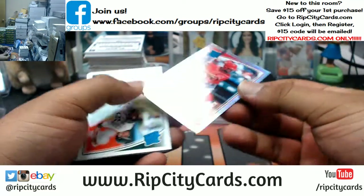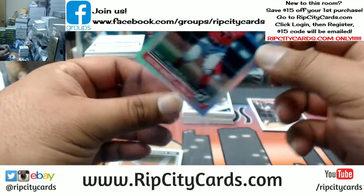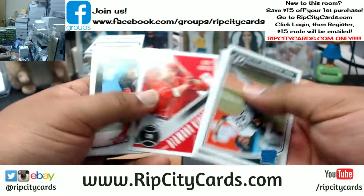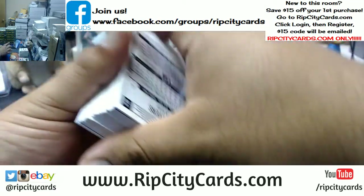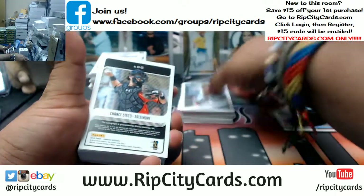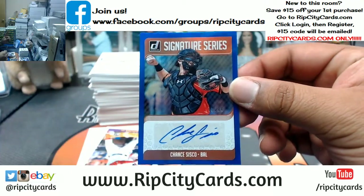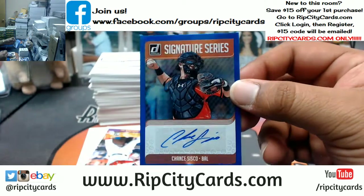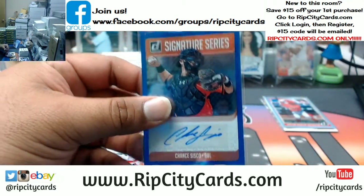Victor Robles to 458 for the Nationals. Well, it's not a Bellinger but it is an autograph to 99 — Chase Cisco to 99 for the Orioles. Here we go, Pappy, I got you a little boy toy to play with.